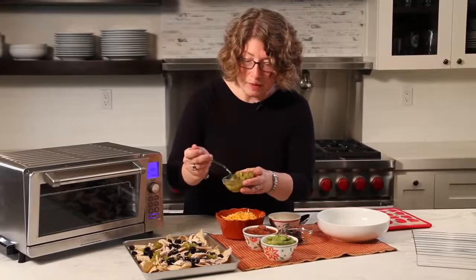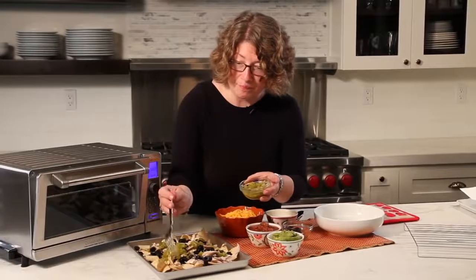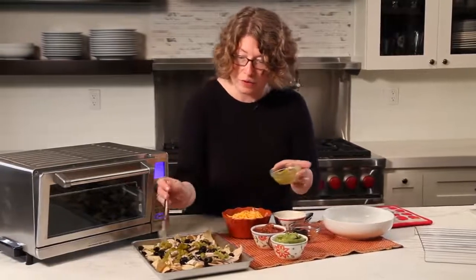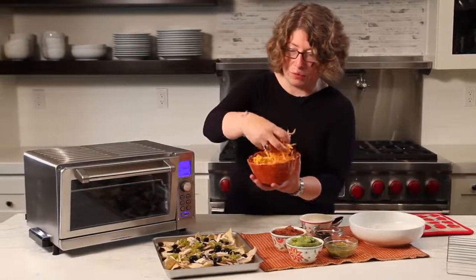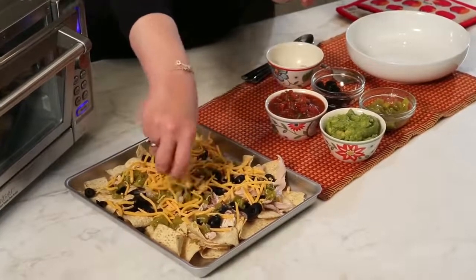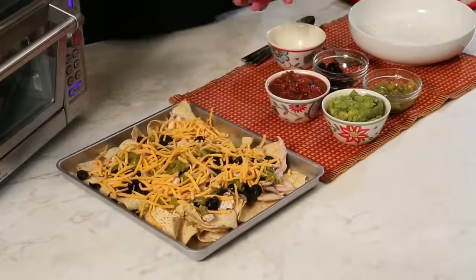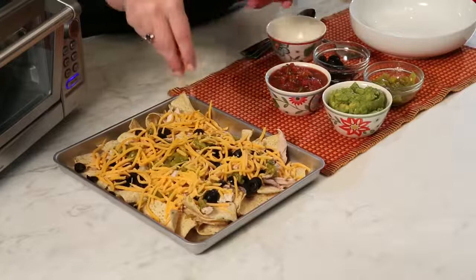This is also a great thing to do for an appetizer because you can serve a lot of people — it's really tasty and slightly different than regular nachos. That's quite a bit of chili I put on there. And of course, what would nachos be without lots of shredded cheese? You can use whatever type of cheese you want. I used one that was a little bit orange today, so it looks nice on top of the green chilies and black olives.